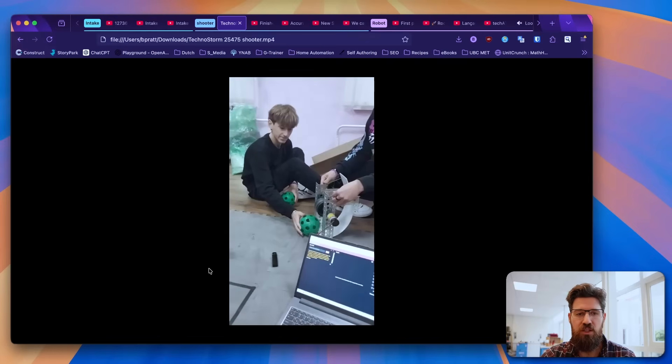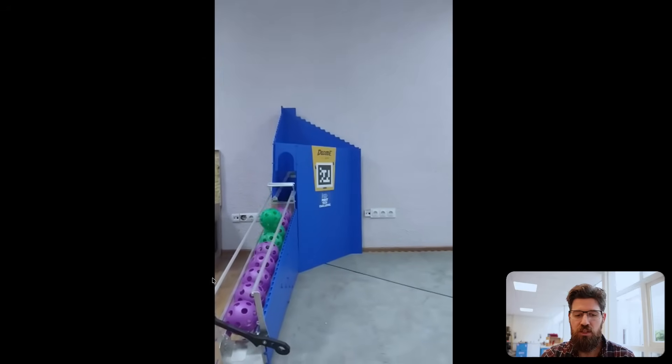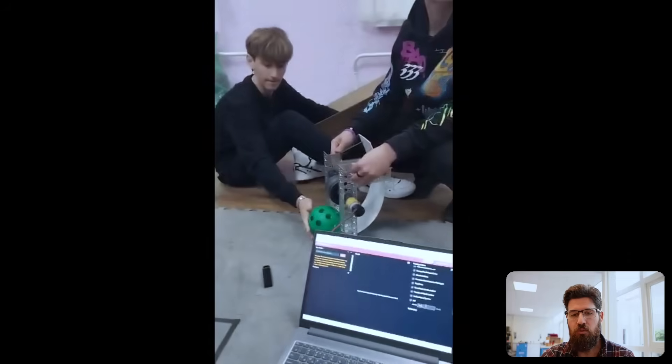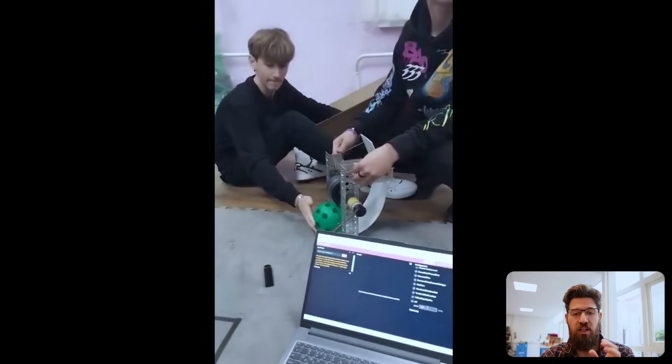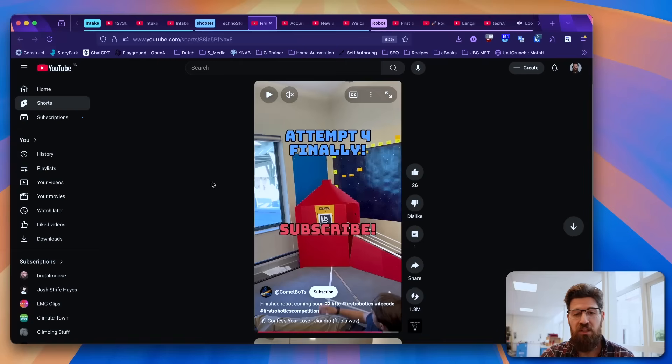Next, we're going to take a look at some shooters. We've got team 25475 from Technostorm. I want to show off their shooter because they have a polycarbonate sheet. Watch the back of this polycarbonate shooter in that curve section right behind the motor — you can see the back is bouncing quite a bit. This is a rough prototype, but one thing to think about is how rigid you want that back to be. My guess is that if you have a lot of flex in that design, it might promote less consistency in your shots. But as a rough prototype getting ready for competition, great start there.